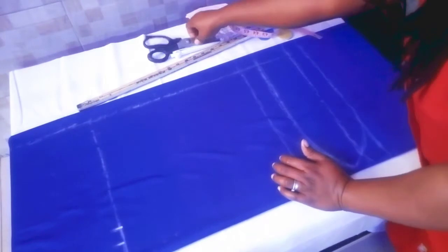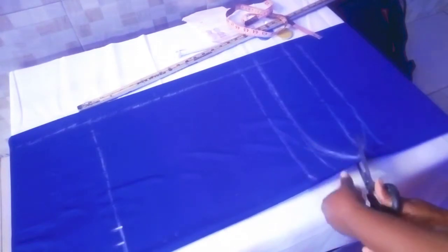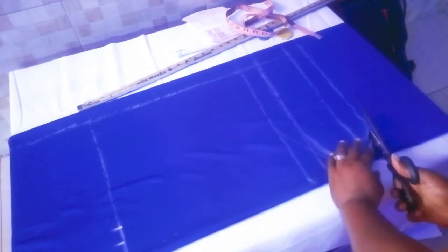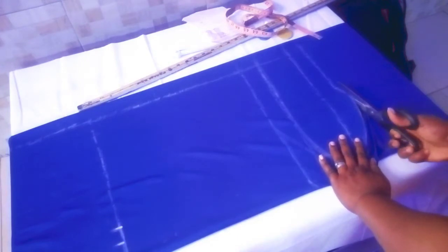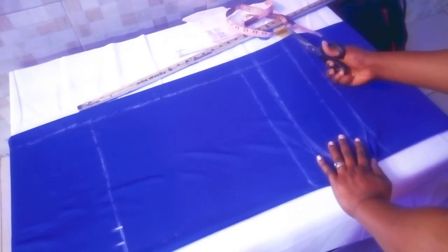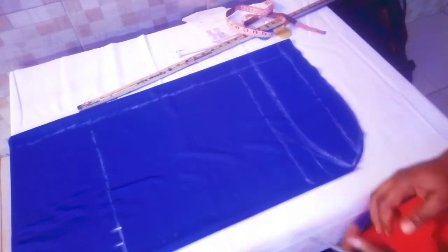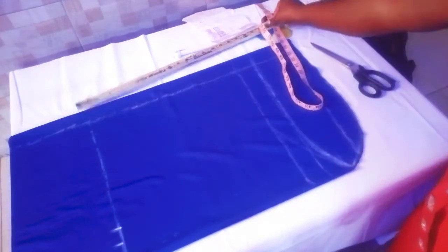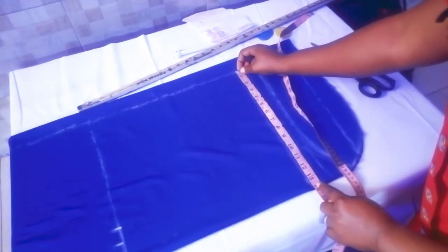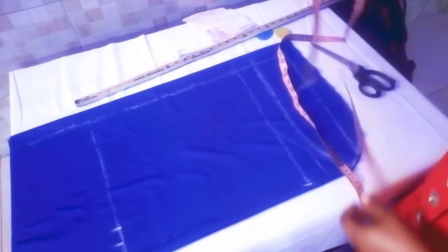Now we will first of all cut out the down part. We take down our 13 inches and connect the line.